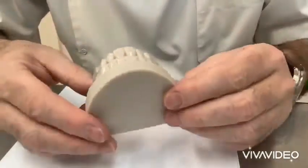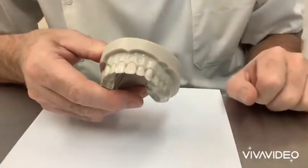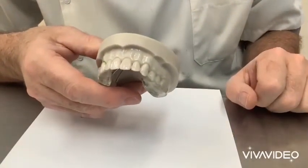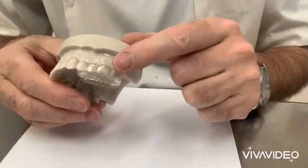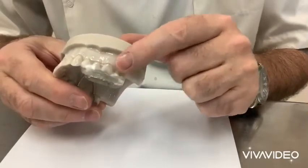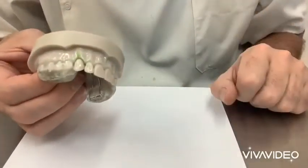What you can do with the upper appliance, you can also put brackets on the front here, so you can be aligning your teeth at the same time that you're getting your class two correction. You could also put buccal tubes in the acrylic back here so that you can put your arch wire into those buccal tubes.